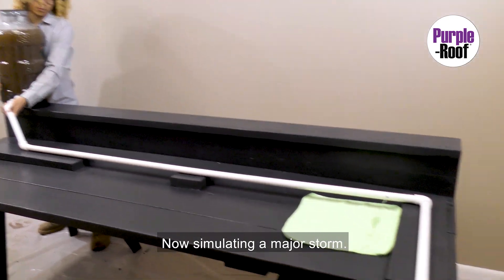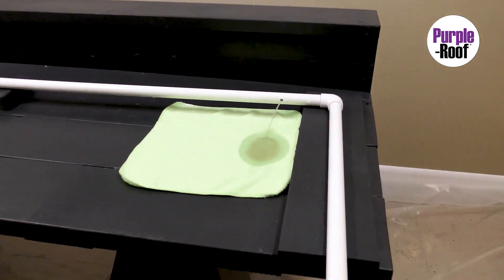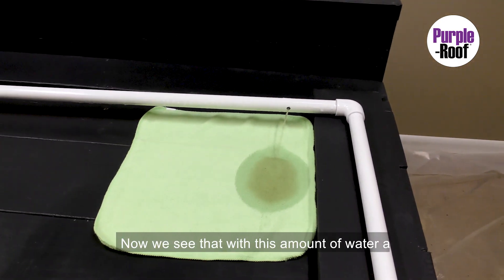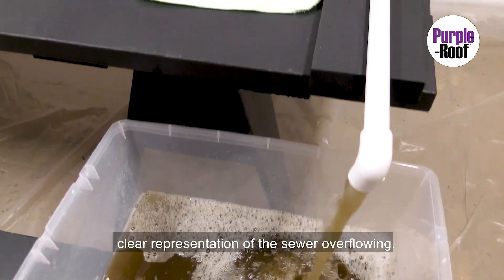Now simulating a major storm. Now we see that with this amount of water, a clear representation of the sewer overflowing.